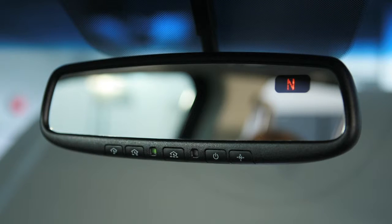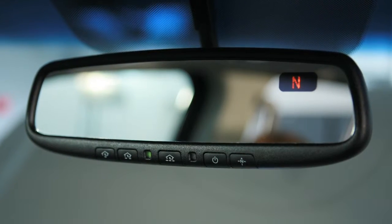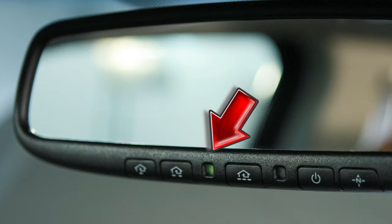Automatic anti-glare rear-view mirror, if so equipped. Your vehicle's rear-view mirror has a feature that enables it to detect glare and automatically dim the mirror surface. The indicator light will illuminate when the anti-glare feature is operating.